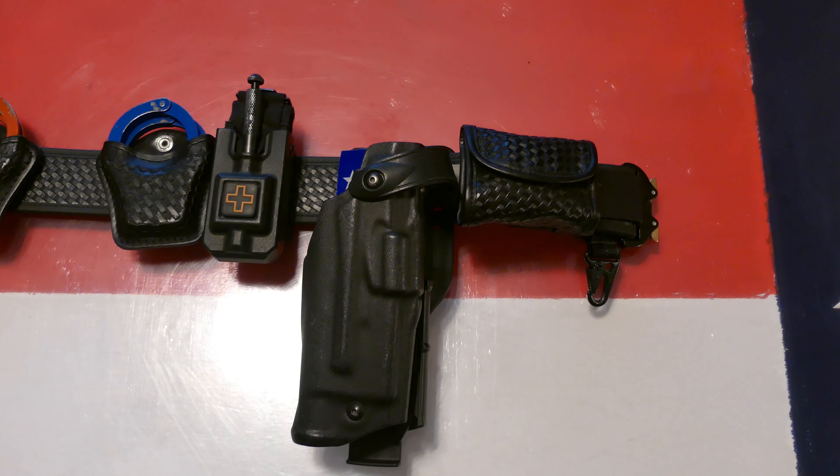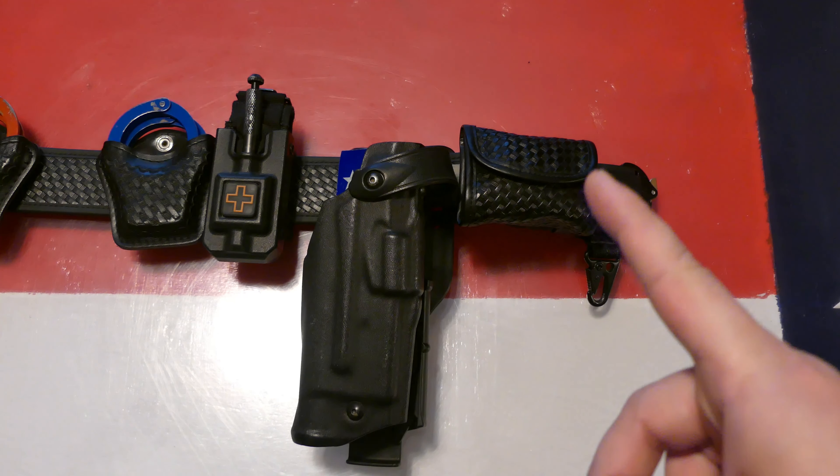Hello everyone, welcome back to the channel. Today I'm going to be doing an update video on my current duty belt as of December 2020. If you're interested in how my duty belt was set up before, you can see that video here.